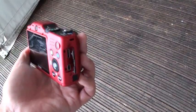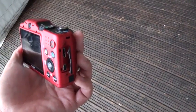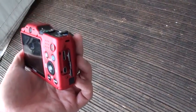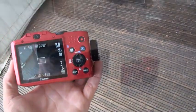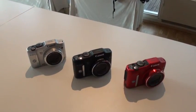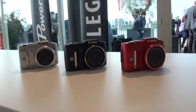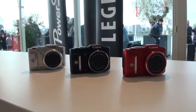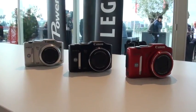Looking at the side, we have an HDMI output as well as a USB output. Canon has two different color choices: silver, black, and a red option. It will be coming out in September and selling for around $230.